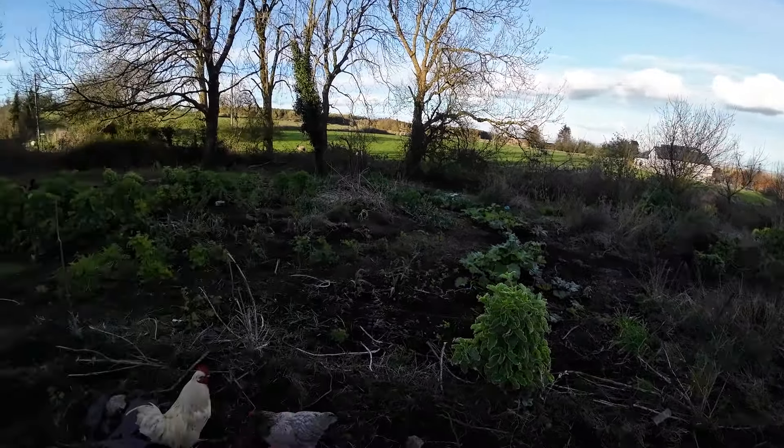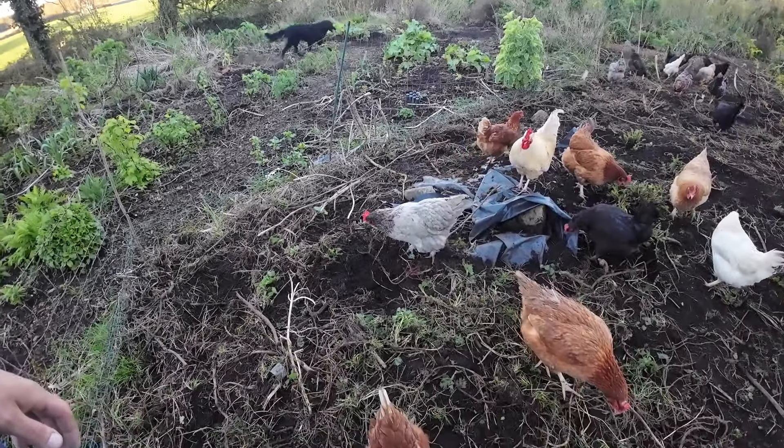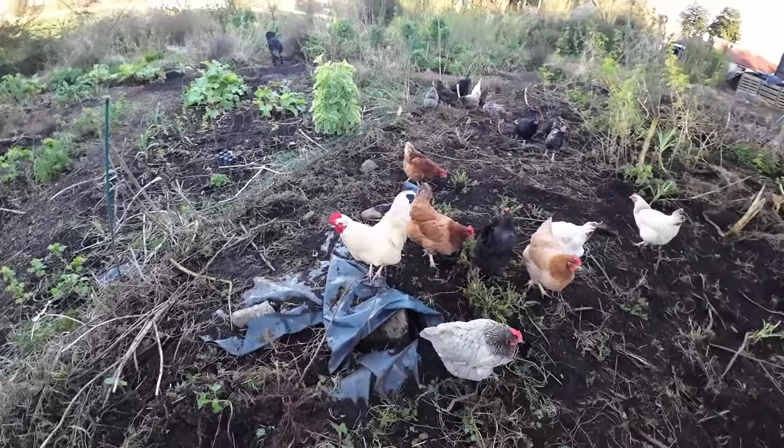The kale has actually grown quite well too — look over there. So this area here, basically I've been dumping weeds from this side where I pulled from the garden, throwing them in here so the chickens can work through them. They'll make sure that they don't come back.